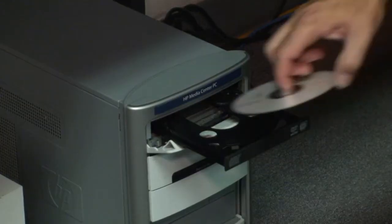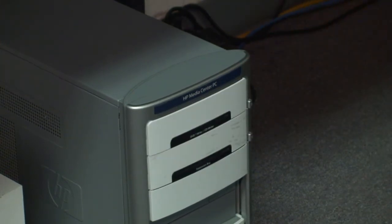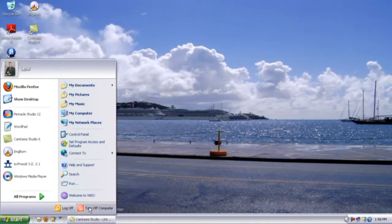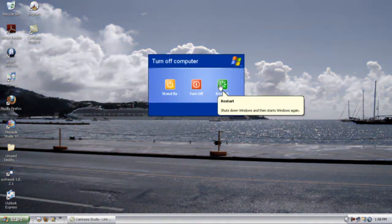The easiest way to do this is with a Windows XP disk, either Home or Pro. Simply insert the disk into your disk drive and reboot your computer. As your computer begins to reboot, there will be an option for you to boot from hard drive or boot from CD. Select your option to boot from the CD.